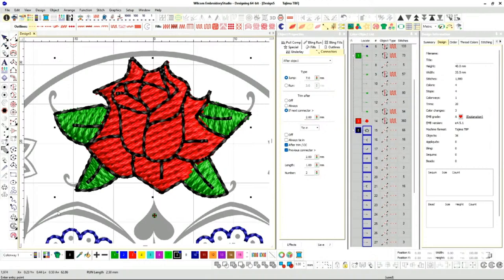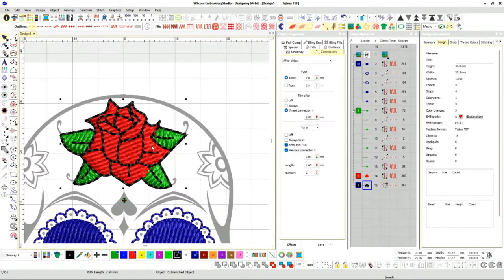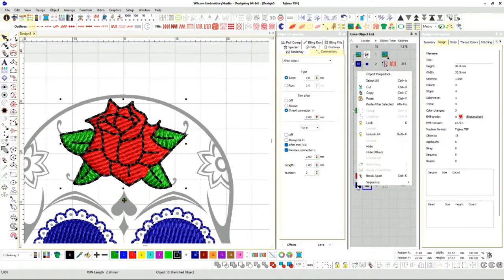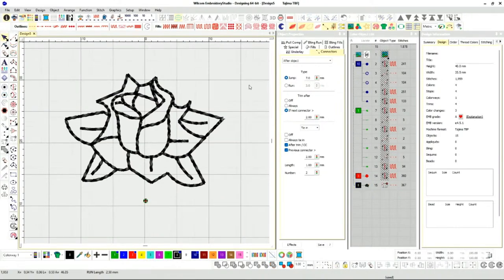I'll start here at the bottom left. There is no correct answer where to go — whatever you want. I'll start here and then it's going to ask me where's my exit, and I'll end here. If you look at the bottom here, it made it all into one stitch. Let me hide others and replay this one.